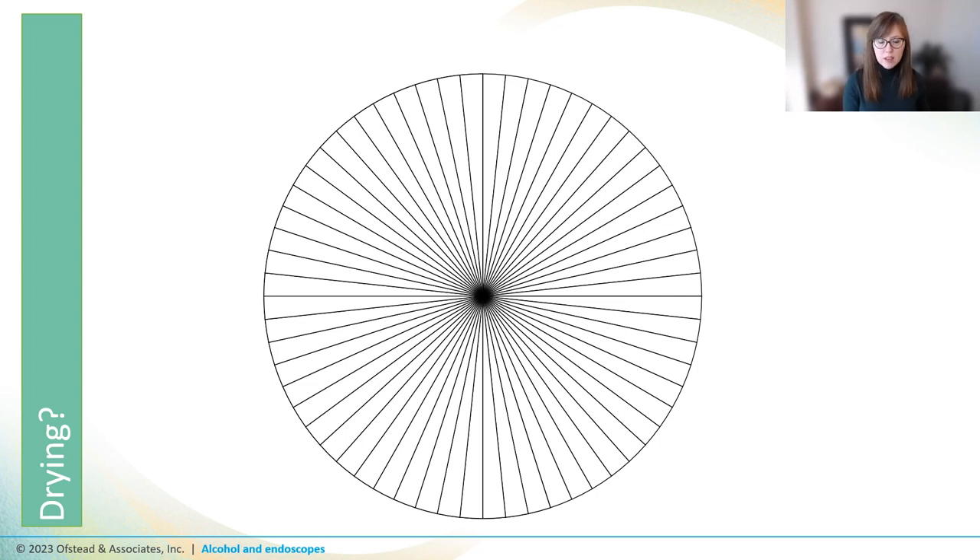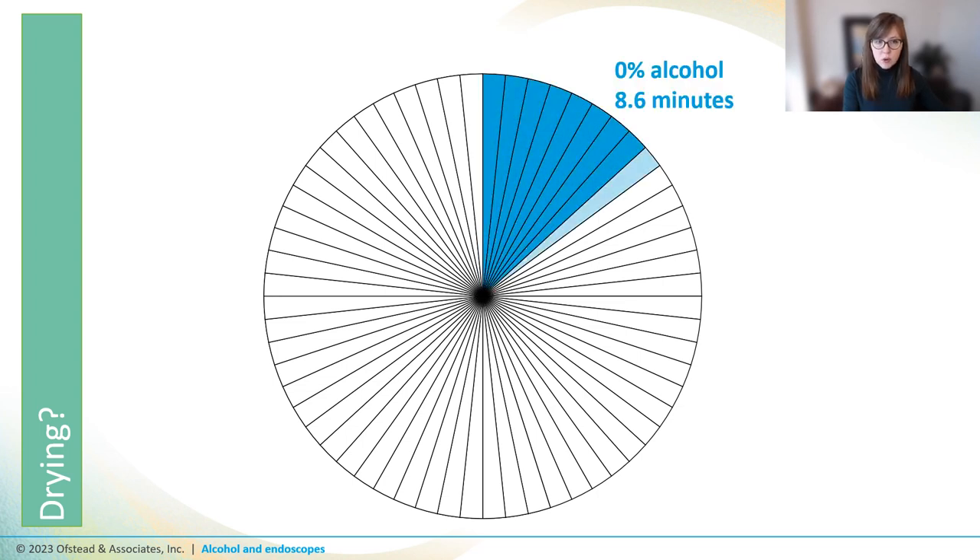But what about drying? The thought was that alcohol evaporates quickly, so we could use it to flush the water out of the scope and the alcohol would just evaporate away. A recent study put this to the test by timing how long it took scope channels to dry using forced air after being flushed with various concentrations of alcohol. When mapped on a clock, it took about nine minutes for scope channels to dry when flushed with plain water — aligning with current recommendations to use 10 minutes of forced air. When they flushed with 30% alcohol first, it took about 14 minutes to dry the channels.